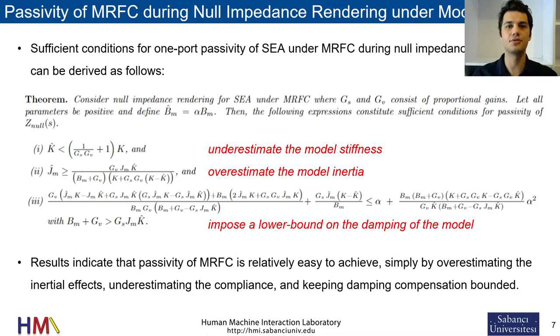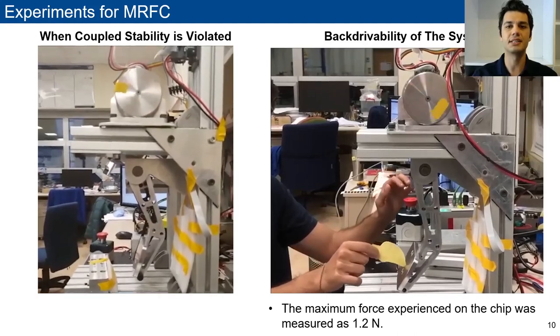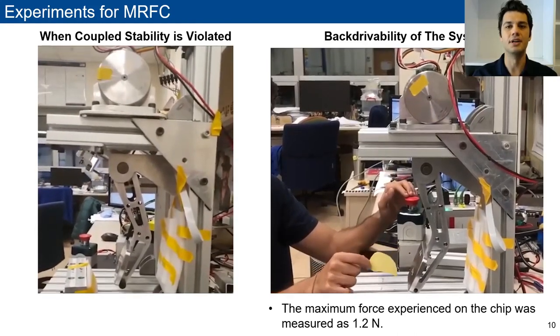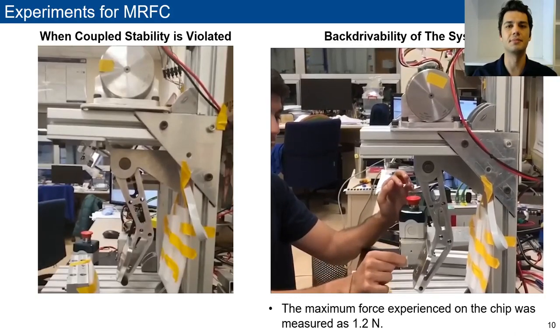We have derived sufficient conditions for passivity of model reference force control under model mismatch. We have verified these results experimentally as shown in the left video. The right video presents null impedance rendering performance of model reference force control with a chirp test.